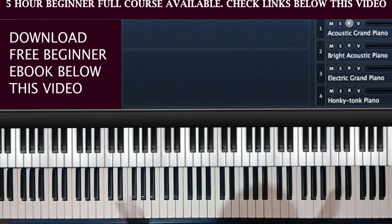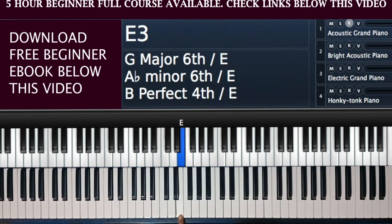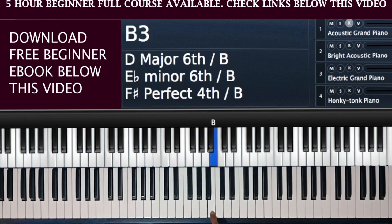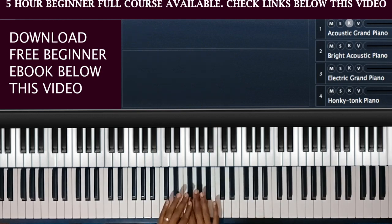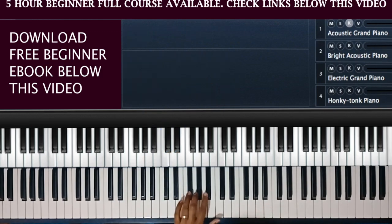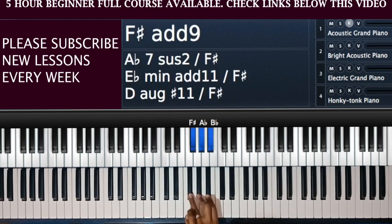Now I believe you've got the names of all the white notes. A simple exercise for you to do is to try to find the name of notes at random — just hit any white note and see whether you can get the name of that note immediately. For example, just hit this and you should be able to notice that it is an E. You should be able to name the note at random. Get the guideline using the black notes: if you see the group of two black notes, the first white note is a C. If you see a group of three black notes, the first white note is an F.